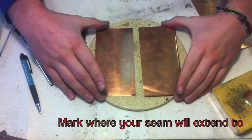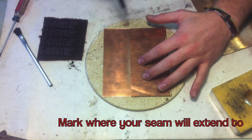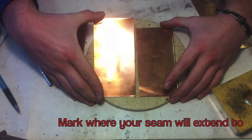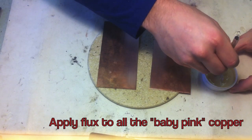Mark where your seam will extend to. Apply flux to all of the baby pink copper.